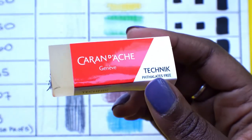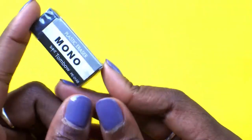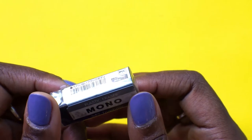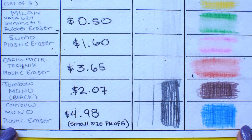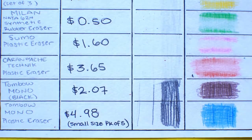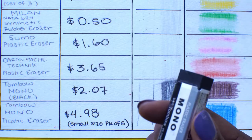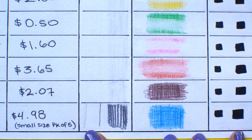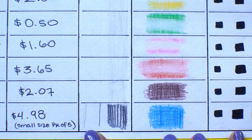Next is the Tombow Mono Black. The Mono eraser is actually one I do like to use, but I've never used the black plastic version before. The Tombow Mono Black small — this little guy is $2.07, the third most expensive eraser. Wow, I feel like these last three in a row were pretty, pretty good.